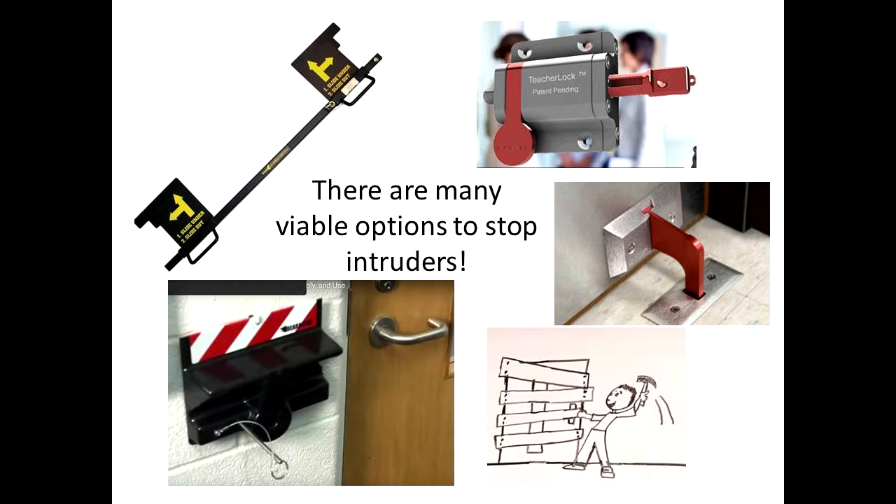High and low installations present mobility or access challenges. Some require a key to engage or disengage. Key availability presents obvious challenges to school personnel, substitute teachers, and first responders. A few require the door to be opened to activate.